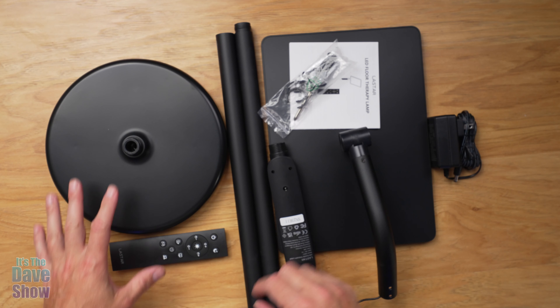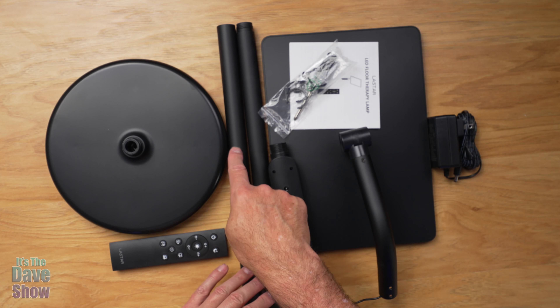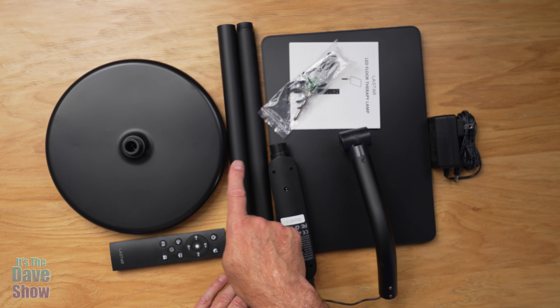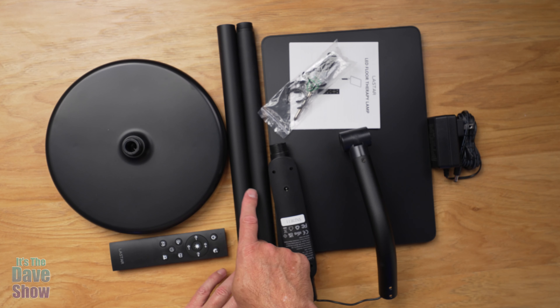Here's what comes with it. You do get a nice solid base — this thing is heavy. You get two extension arms, so you can use just one arm if you want to put it on a desk or a table, or you can use both of them for a floor lamp. The total height is up to 49 and a half inches tall.